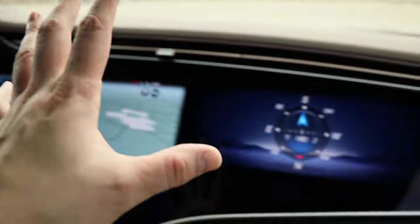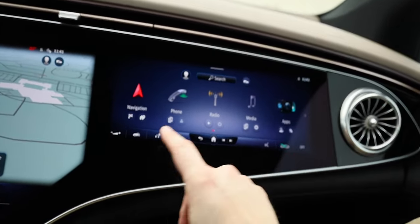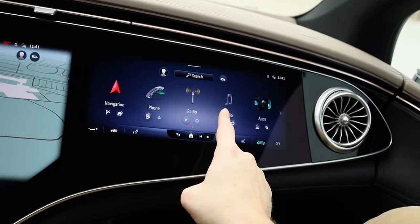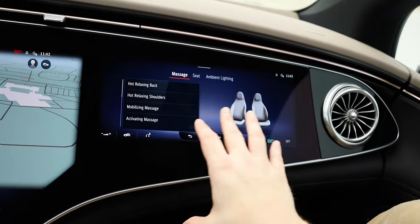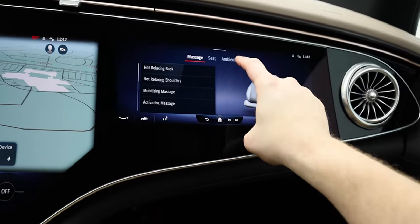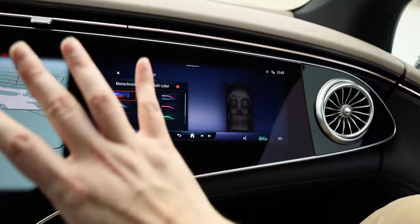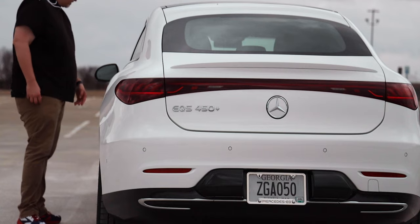Up front, the passenger seat actually has something special going on — there's a full screen right in front of the passenger. I can log in with my profile, watch the navigation system, change the radio, different media, apps, comfort settings — I can set the massage seats for myself or the driver, and change the ambient lighting. It's a really capable screen even from the passenger side.